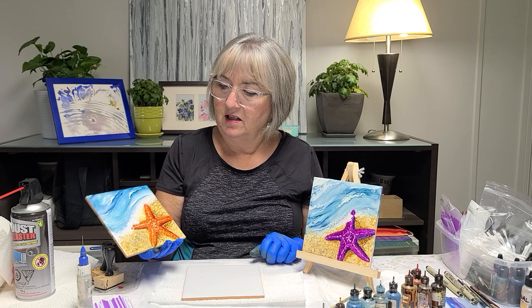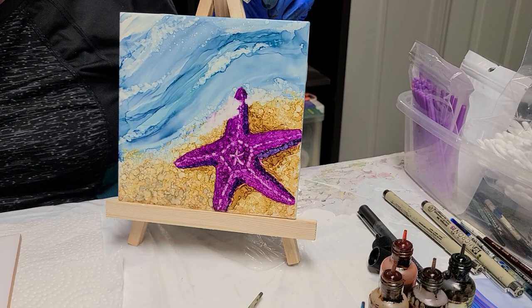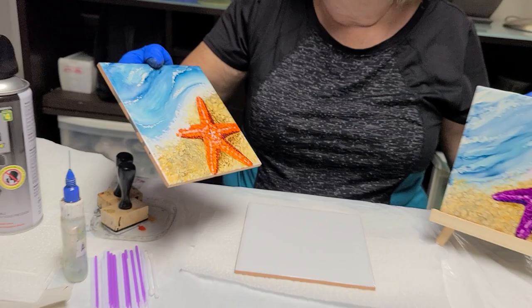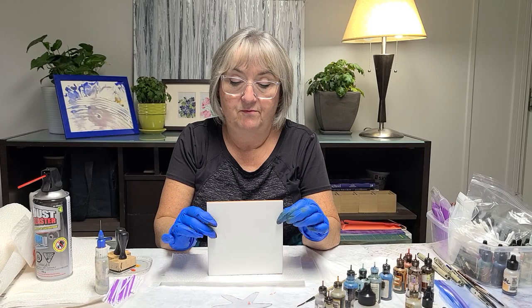Hi everybody, I'm Jewel and today we are going to paint a starfish on the beach in alcohol ink. I usually do it in two colors — I've got the orange one here and the purple one over there. Where I live, that's the color they are — really pretty purple — but today we're gonna do this one.